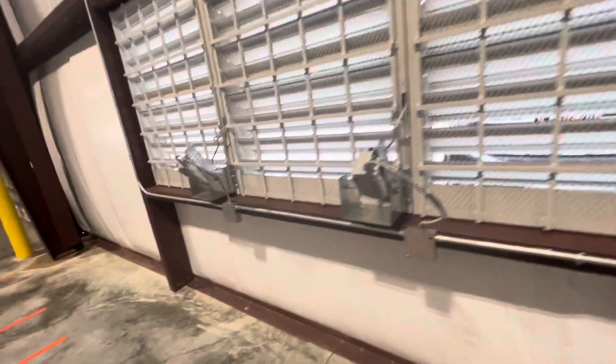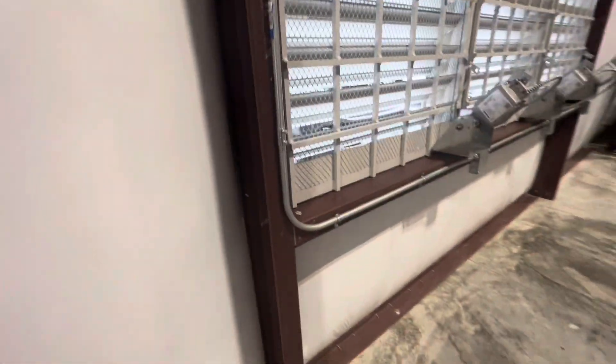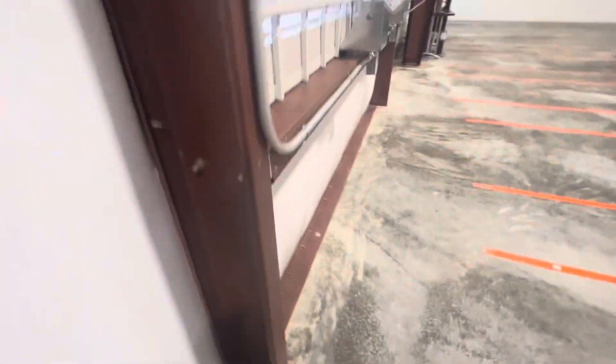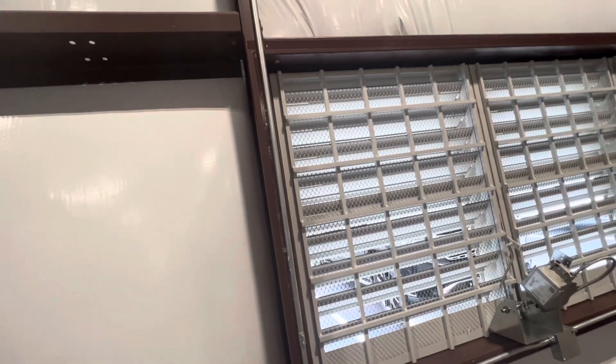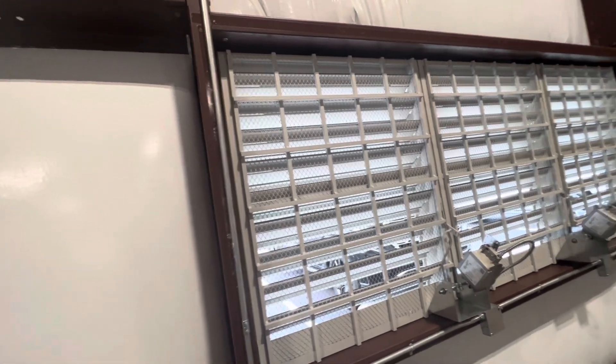From the other side we installed the metal wall panels. You can see we have two wedge anchor bolts here for the mechanical louver. If you have a mechanical louver or window, you have the jamb with two anchor bolts — that's the metal jamb for mechanical louvers, windows, or doors.